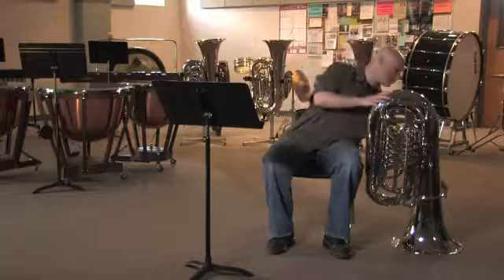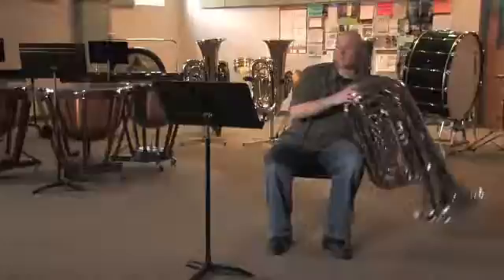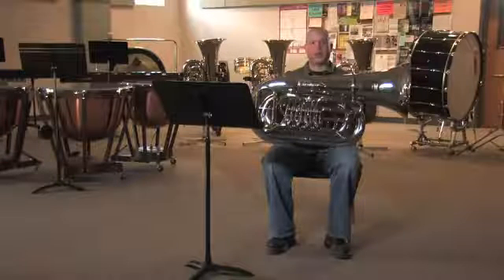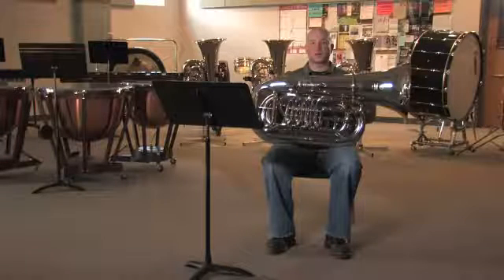Then we connect the mouthpiece to our instrument — bring up the tuba — and once we connect the mouthpiece to the instrument, we vibrate that sound through the instrument.